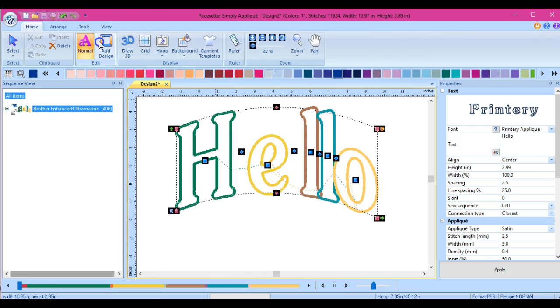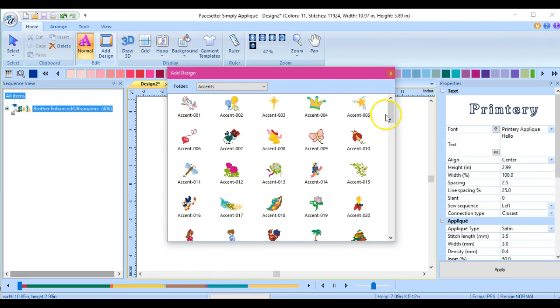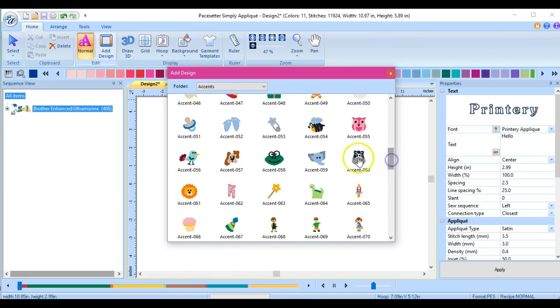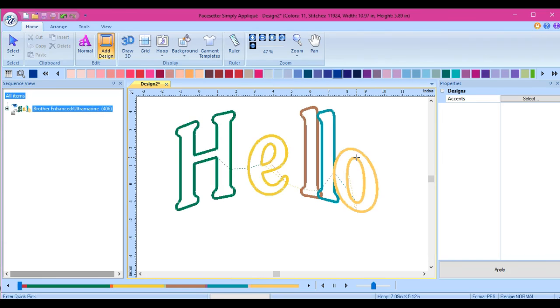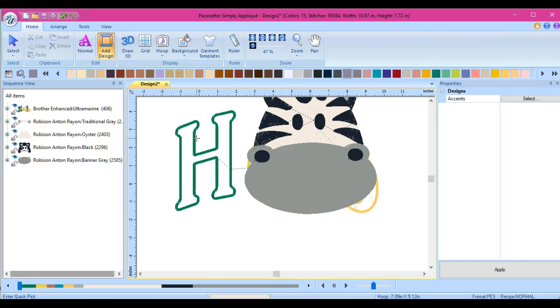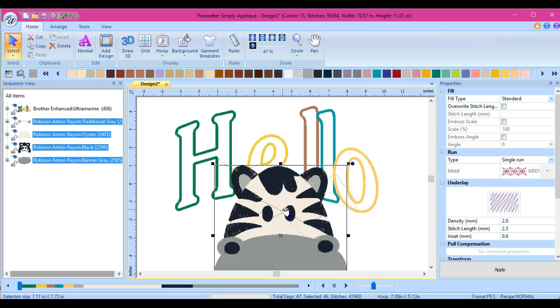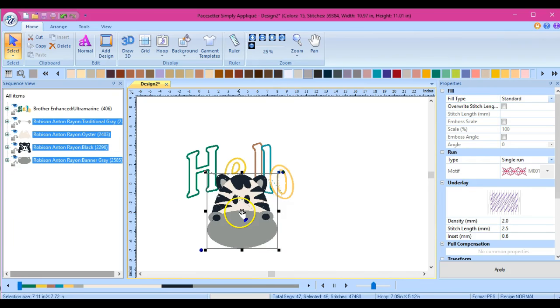Now if I have this and I want to add a design, these are the designs that come pre-programmed in this software. Let's add the little giraffe because he's pretty gosh darn cute. When I just clicked the button, you have to click your mouse and drag it. Left click, hold on to it, and drag it. Then come up here and get your select arrow so you can move this little guy.